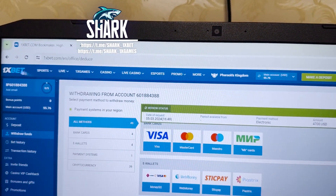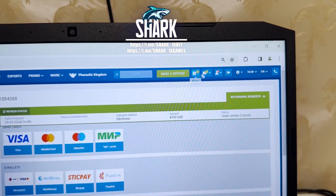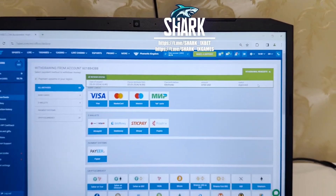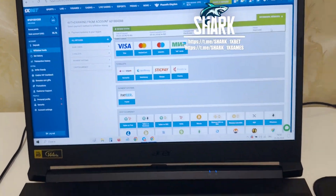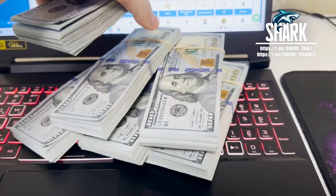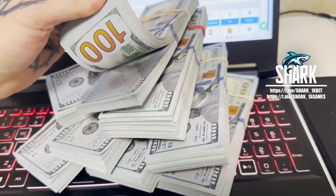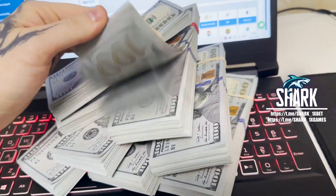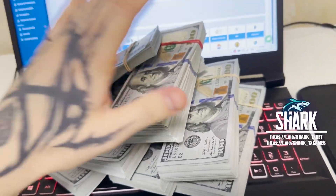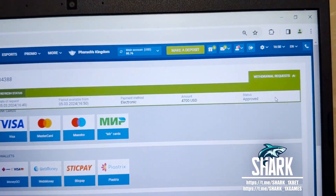You see, One X Bet point call. All this is real. If you want to make money like me, guys, write me in my official Telegram channel. If you want to make money easy and fast — all this hack is real. All this money I win with my hack. Thank you. Status changed to improved — my money was deposited.